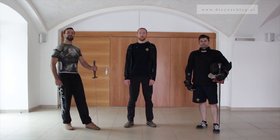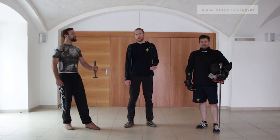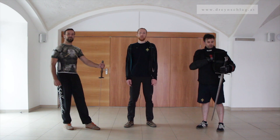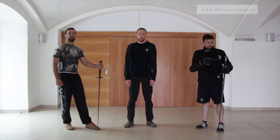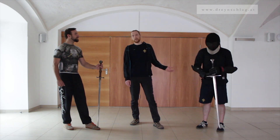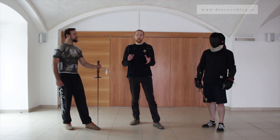In our last three videos we showed you zucken, durchwechseln and abnehmen, all three of which require a certain minimum distance between your opponent and yourself. So what can you do when an opponent, when he defends against the thrust, decides to actually close the distance?